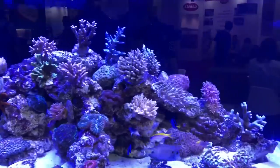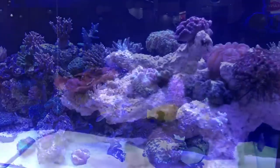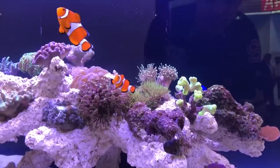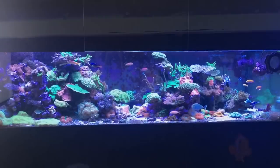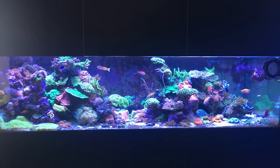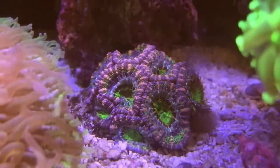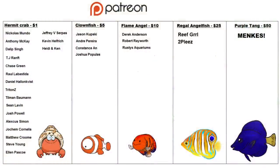So in answer to the question of how important is aquascaping — there are certainly some benefits with scaping in a certain way, but at the end of the day you're the one that has to live with it, so create something that makes you happy, as hopefully you'll be looking at it for the next 10 years. I hope you enjoyed the video — please feel free to comment below if you have any questions, and if you did enjoy it, why not click that like and subscribe button. A massive thank you to all the people that support the channel on Patreon — never underestimate the value of what you do with regards to keeping this channel going.